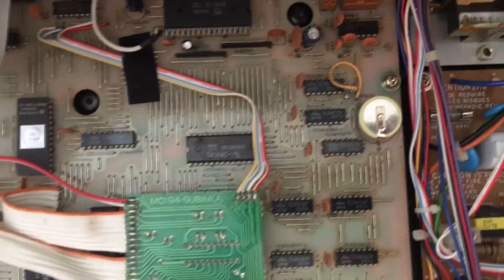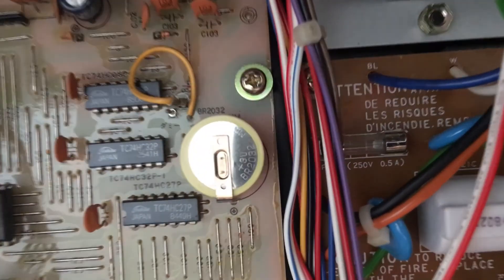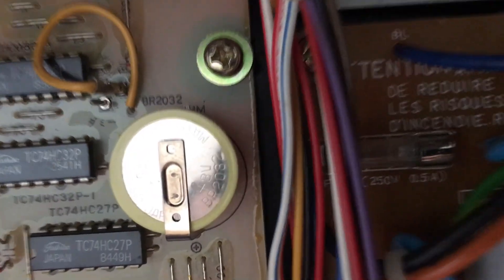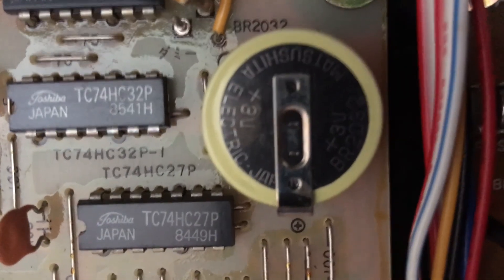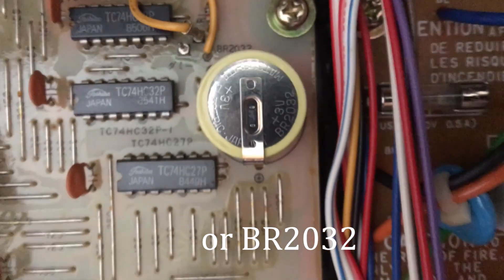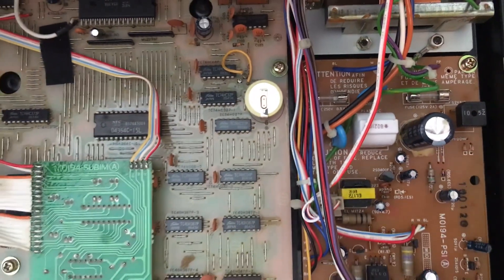This is also going to need to be removed. Take out those brass screws right there and take out the PCB. And here's the battery that we'll need to replace — coin style CR2032, but with the solder tab associated with it.